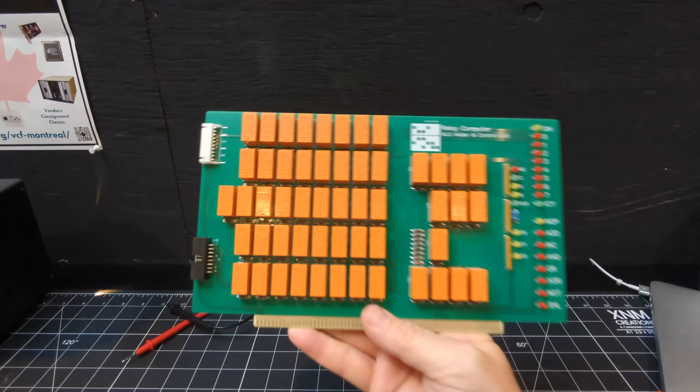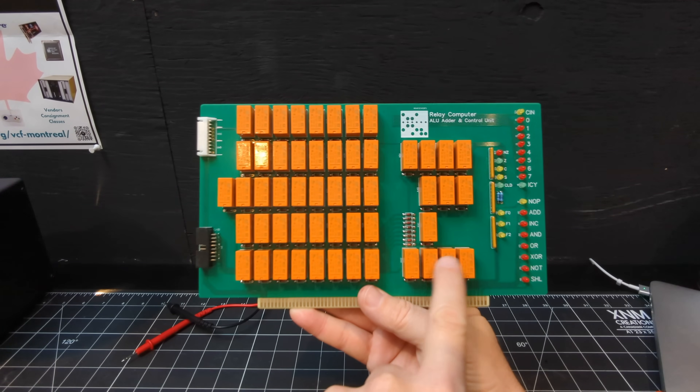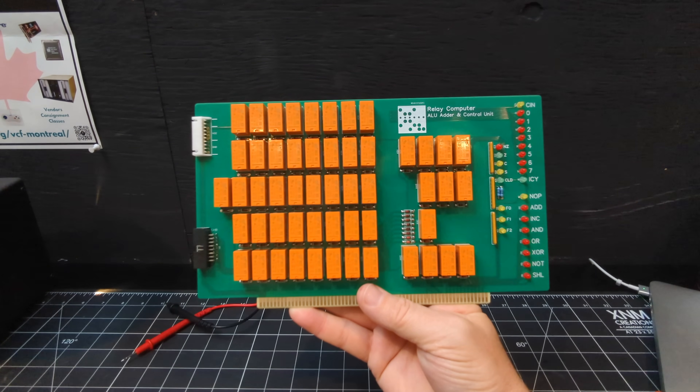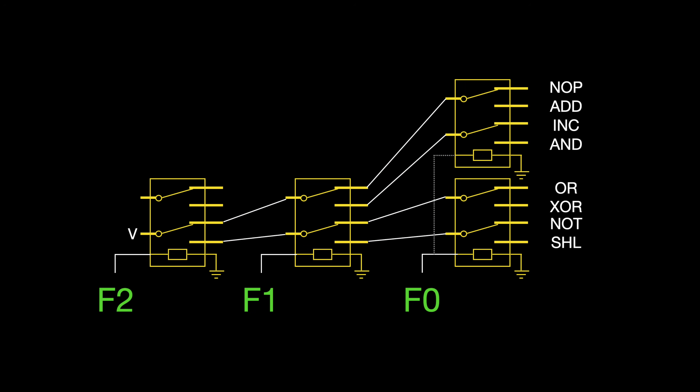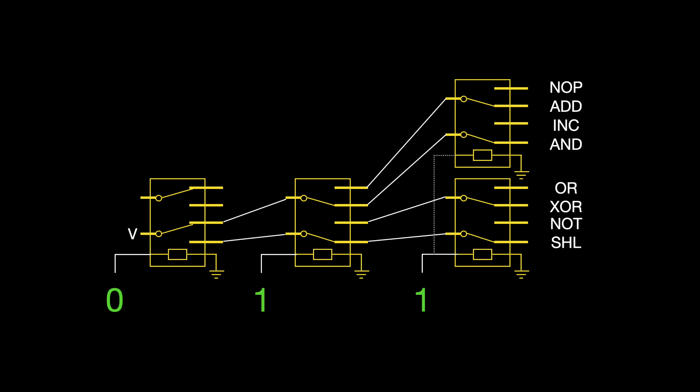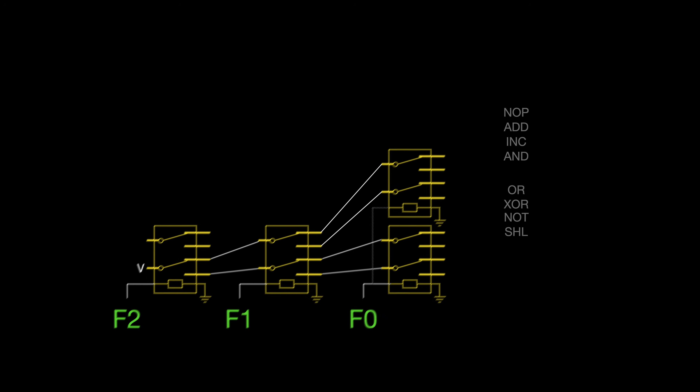We've actually built this sort of decoder before for the ALU card, which takes a three-digit binary number and converts it to one of eight outputs. Instead of a schematic, I'll use this diagram to better visualize how the ALU decoder works. If the three inputs are all 0, it defaults to the no-operation function, whereas a value of 0, 1, 1 activates the AND function. And if the three inputs are all ones, it's the shift left function that's activated. We can simply expand this by adding an additional column of relays.